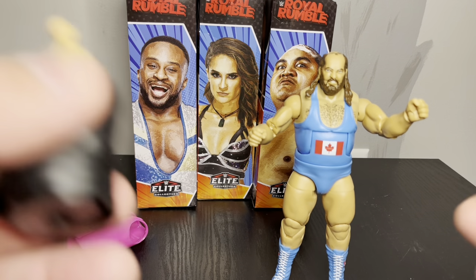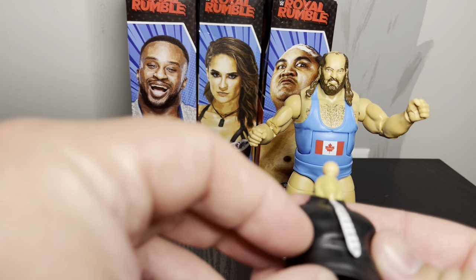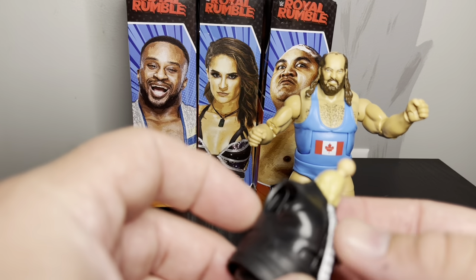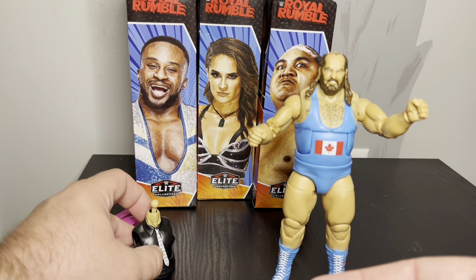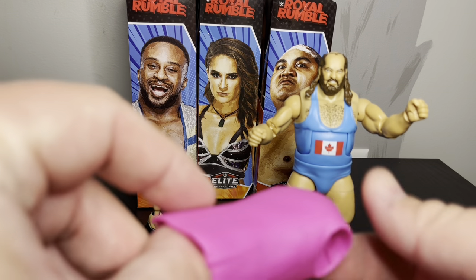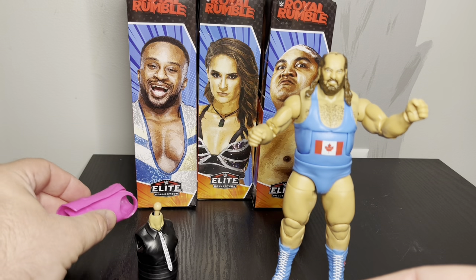He comes with Jimmy Hart's torso as the build-a-figure piece, along with the little lap belt, the piano key tie, and his jacket which is pretty poseable. Looking forward to seeing what that looks like when assembled.